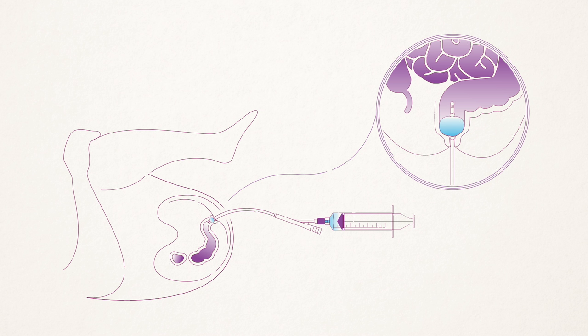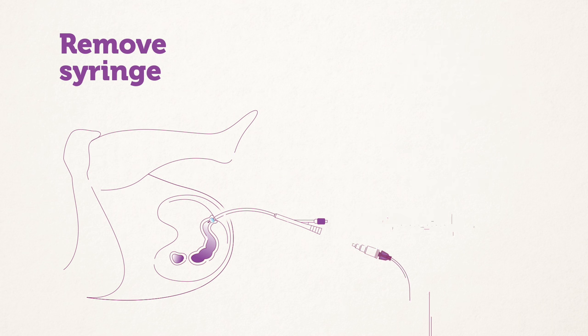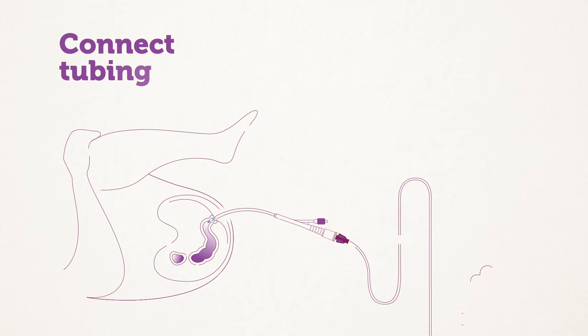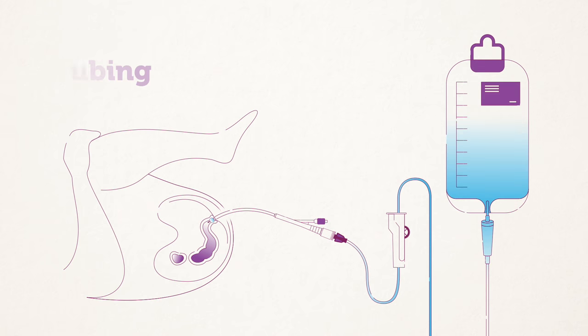It is possible that your child may poop out the catheter during the enema — that's okay. Once the catheter is in place, remove the syringe. Hook the tubing up to the other port of the catheter. Slowly release the clamp on the tubing. The enema solution should flow in over about five minutes. You can change the rate of the flow by rolling the clamp up or down.